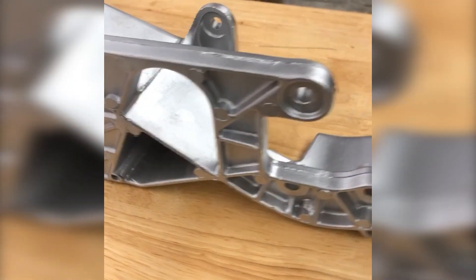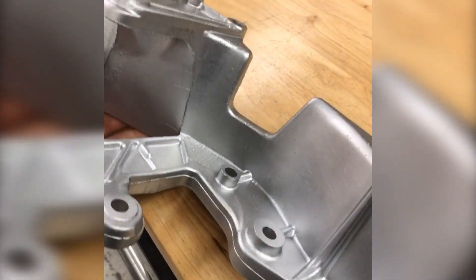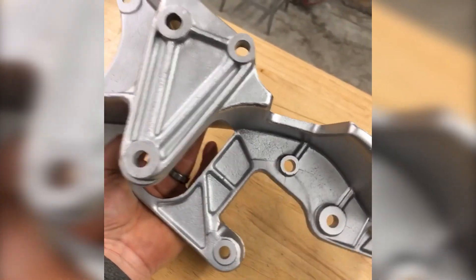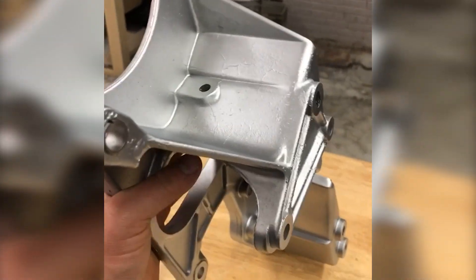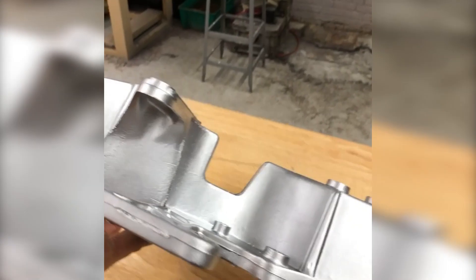Hey guys, John Vaporhoney Technologies here. We have another massive aluminum bracket here. I'm not exactly sure what this goes to. A customer sent this part in, wanted it cleaned up, and I think they're going to be very happy with the part.